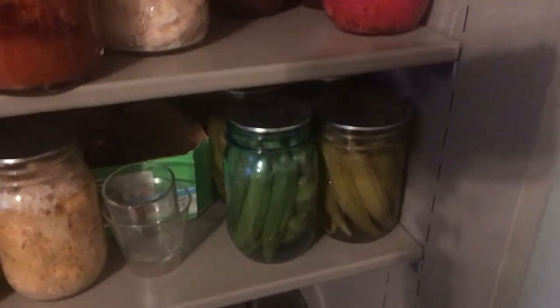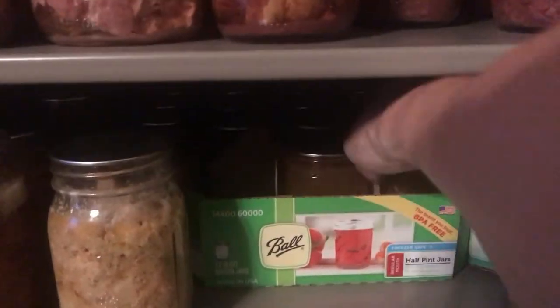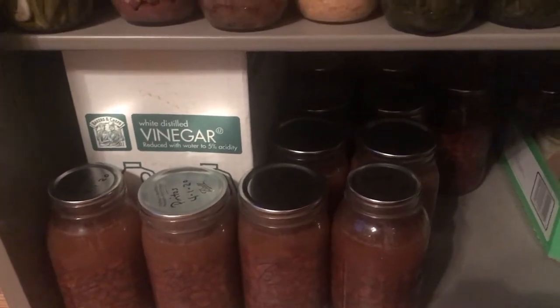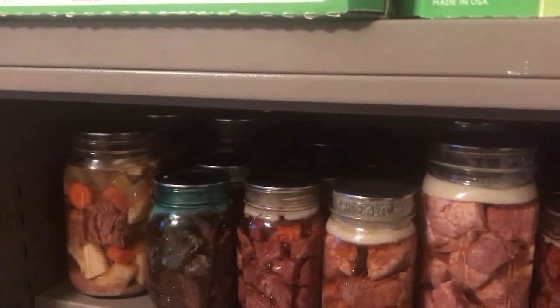I have some soup back there, more pork, more beef, canned tomatoes, and pickled okra. One's in a blue jar so it looks a little darker. I've got my relish back here — a lot of relish because I love it — and chicken salad. Down here there's more okra, more beef, some corn, collard greens, a lot of beets, pinto beans, and more potatoes.